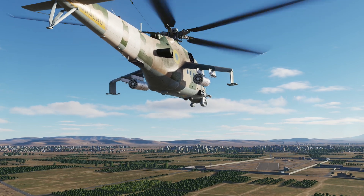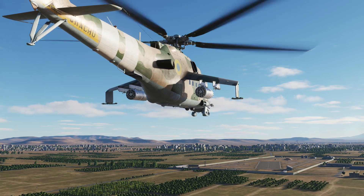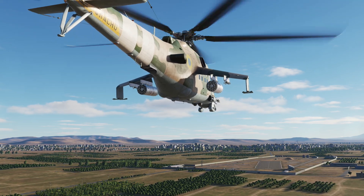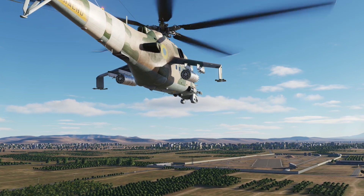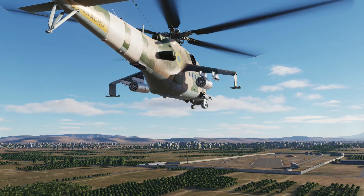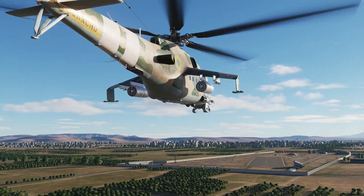Greetings, this is Victor. I'm a real-world pilot and when it comes to flight simulation, I enjoy immersion and realism. Operating a Cold War-era combat helicopter according to real-world manuals and procedures is quite demanding, but it's also incredibly rewarding. If that is your thing, then this is the right place for you.